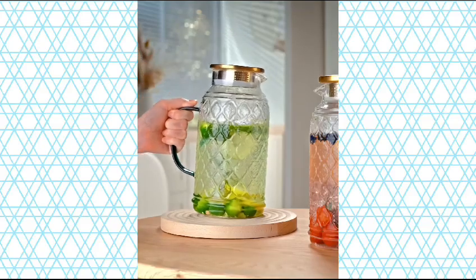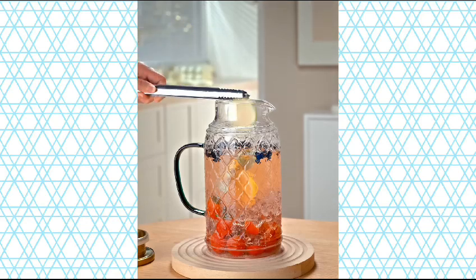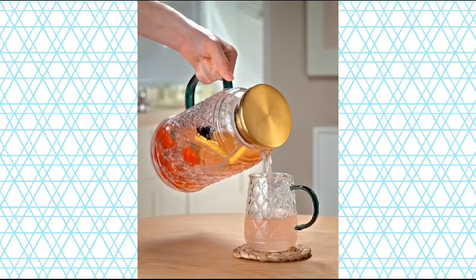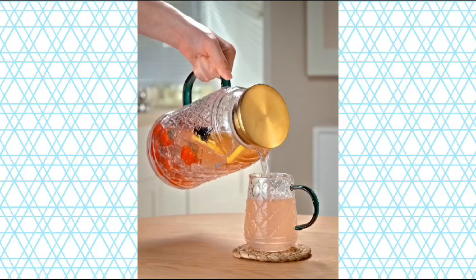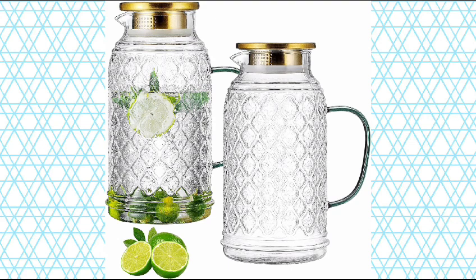100% Stainless Steel Lid with Two Openings. The lid is made of 100% stainless steel, so whether you use it for 3 or 5 years, you don't have to worry about the rust of the lid. The lid has two openings, which can be turned to pour water or the other side to filter beverages.